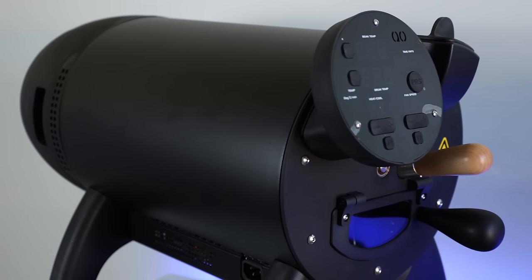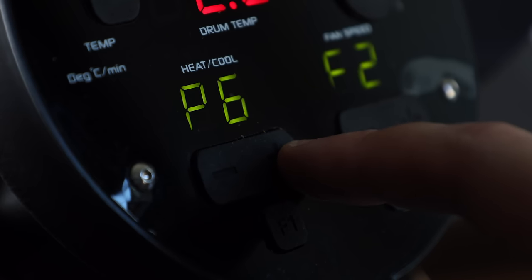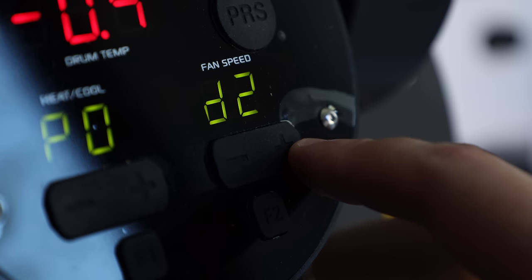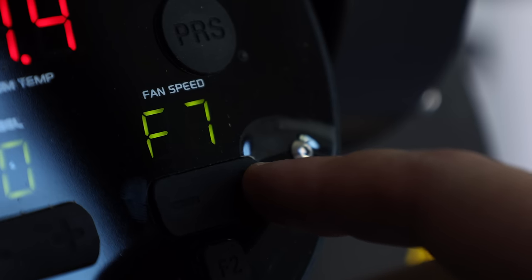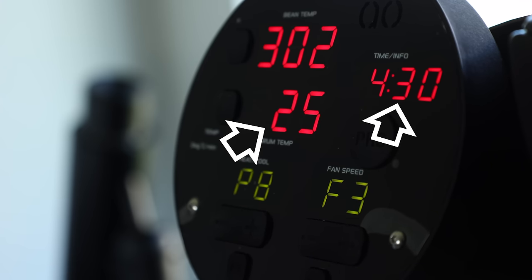Moving from front to back, let's get a quick overview of the main components on the Bullet. The first thing you'll probably notice is the control panel. As you'd likely expect, this is where you'll make changes to the Bullet's nine heat, drum, and fan speed settings, as well as tracking the all-important time, rate of rise, and temperature.